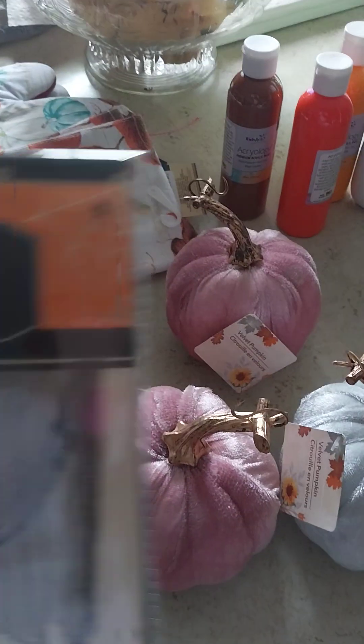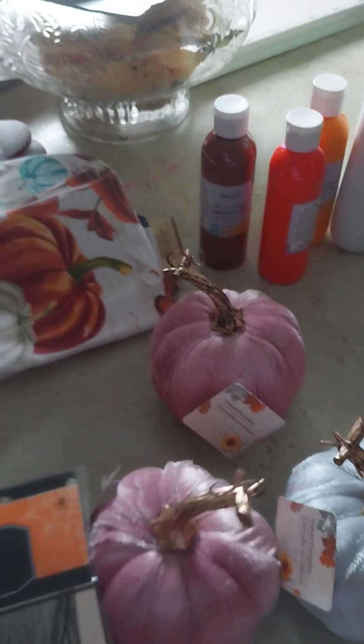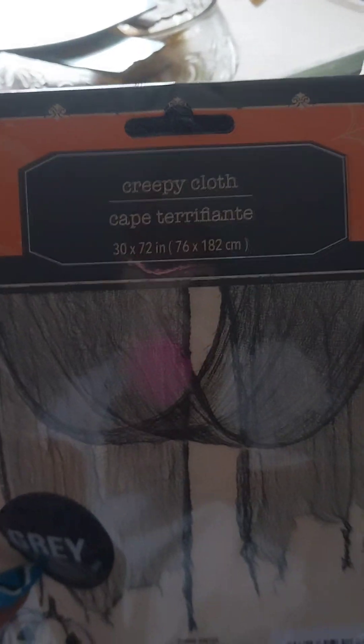Then I started grabbing some Halloween cloth, because I like to decorate with these during Halloween time. I have a black one and I also have a white one.